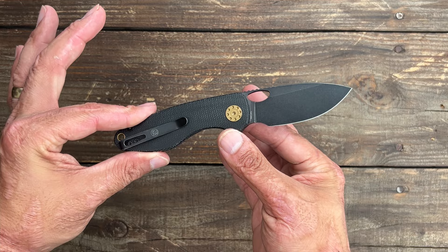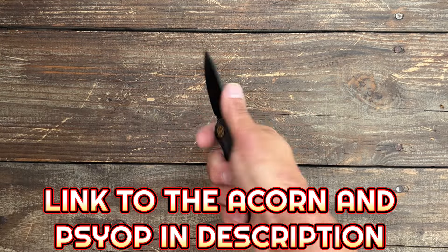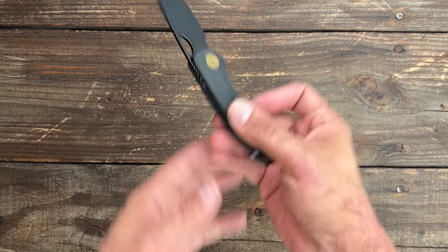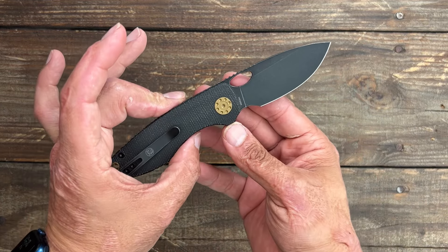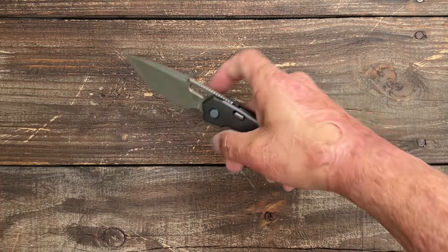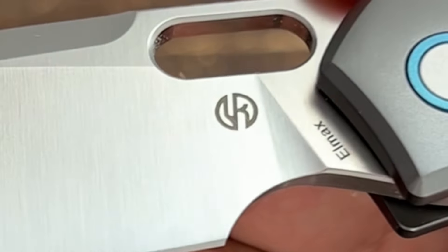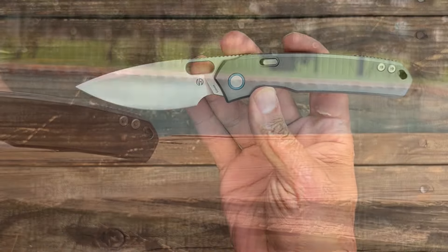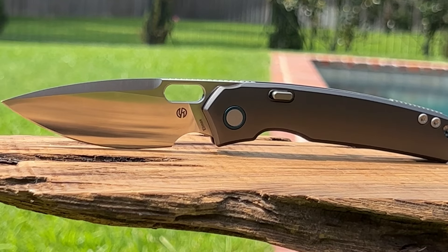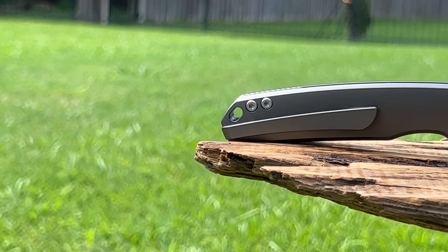For that price, this is an outstanding knife. If you're interested, I'll have it linked below — an affiliate link that helps support the channel, but no big deal if you don't want to use it. Now let's get into the Psyop review. Today we're looking at the brand new Vosteed Psyop, a collaboration with Jeff from Tough Knives. I like a lot of Jeff's stuff and I'm really happy to see him collaborating with Vosteed — another one of my favorite smaller companies.